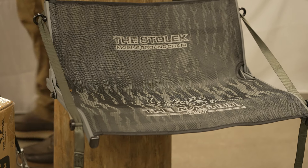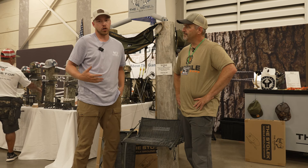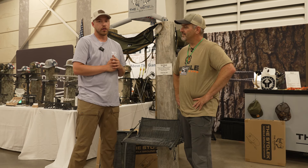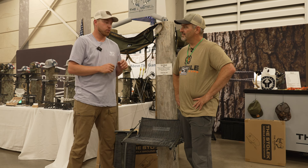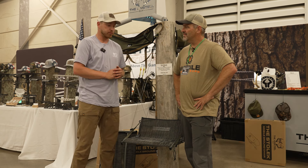"Stolik" is Polish for ground chair, and Sam is almost 100% Polish — that's kind of why they went with the name. He made it for his dad, who won't saddle hunt. After three or four years of saddle hunting himself, Sam wanted to get into the mobile ground game.